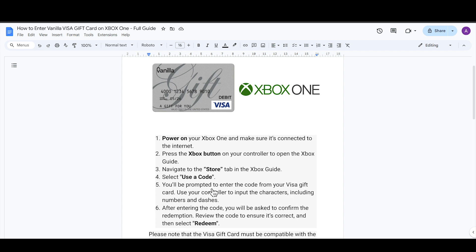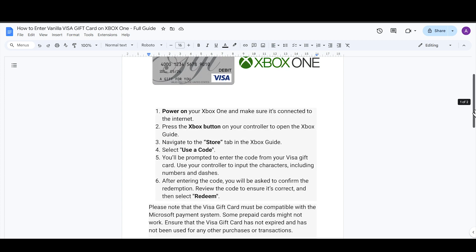Input all the characters including the numbers and the dashes. After entering the code, you will be asked to confirm the redemption. Review the code to ensure it is correct, and then select Confirm.